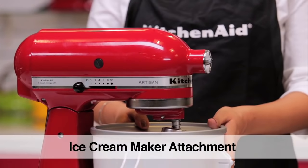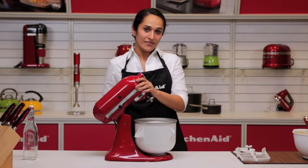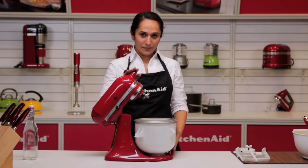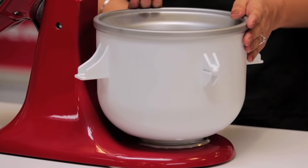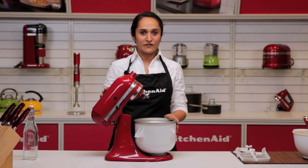I have here today the ice cream making attachment for the stand mixer. This is the only attachment that fits the base of the stand mixer and not the attachment hub. It can ideally be used with the tilt head models or the 4.8L or 5 quad bowl lift models.